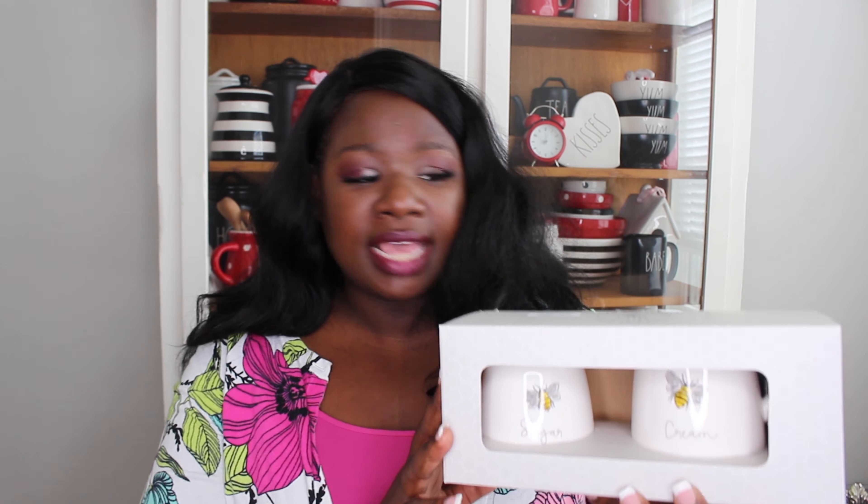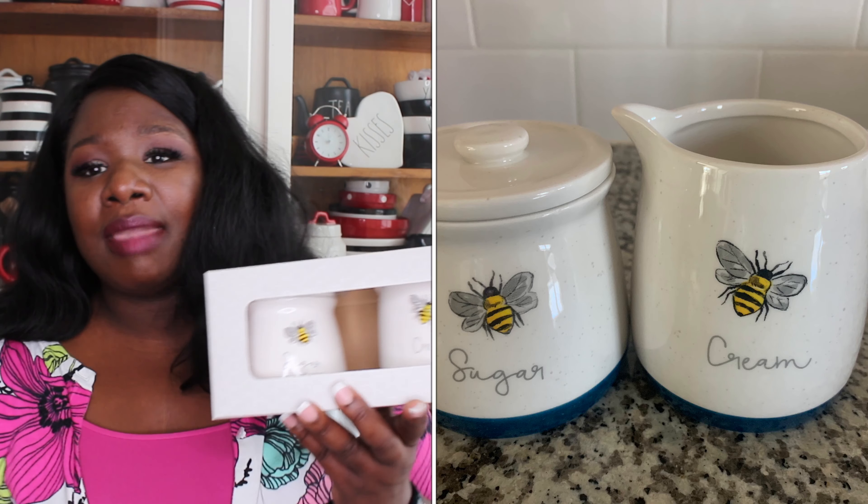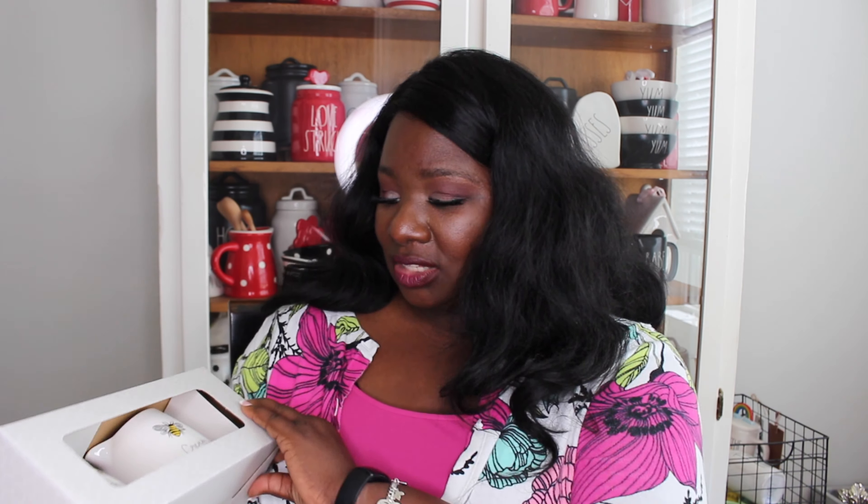This is not part of the Rae Dunn bee line, but I found this bee sugar and creamer set at Marshalls. It retails for $6.99, has a cute little bumblebee on them, and I thought they were so cute — they actually go with the Rae Dunn items I already have. I was super excited about that. I can't wait to use them on my three-tier trays or in my hutch.